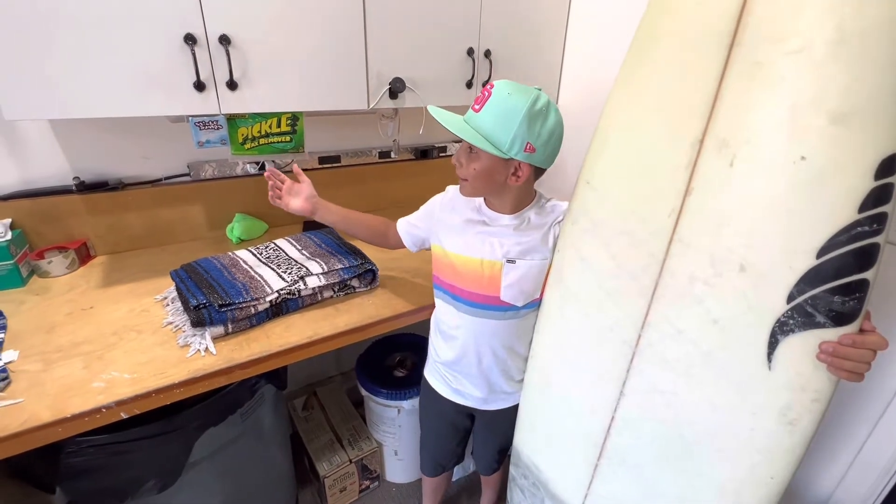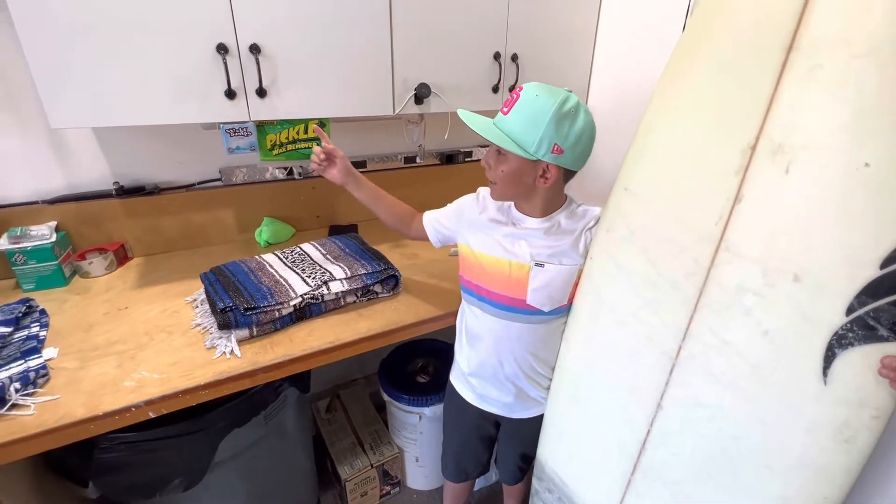Thank you for watching my video, and I just want to give a shout out to my favorite products: Sticky Bump Surf Wax and Pickle Wax Remover. Surf's up!